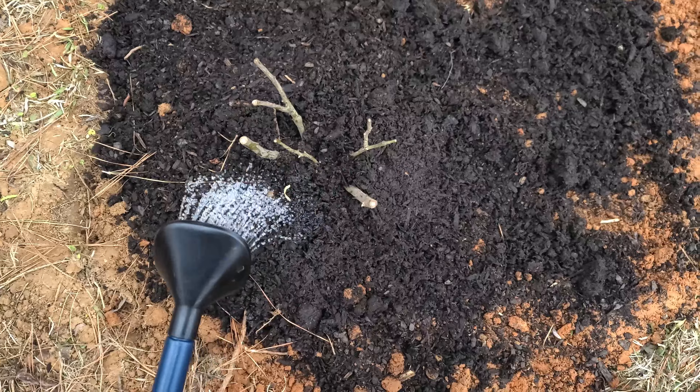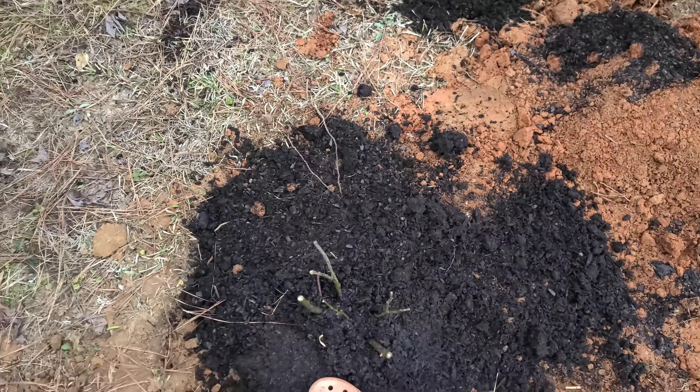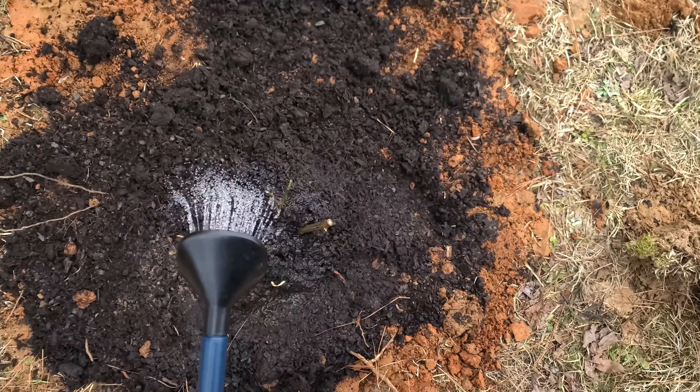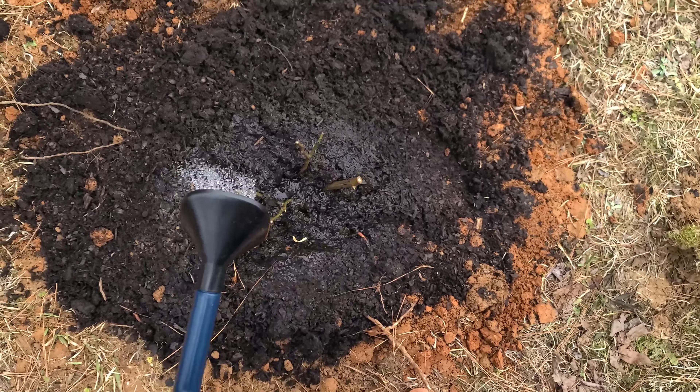Last step is watering them. First, lightly firm the soil down using your foot, and then water thoroughly. We're supposed to get some rain but not much, so I'll get these babies watered. There you have it! Hopefully by May or June we'll have roses. I'll keep you updated - and you know, this may be a yearly order. Just every year, add a few more roses to the farm. We'll see. Thanks for watching - I'll see you in the next one.